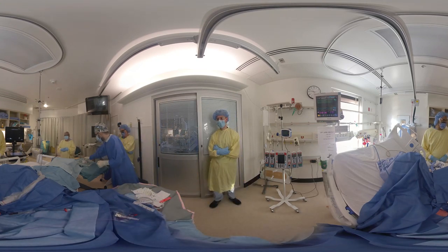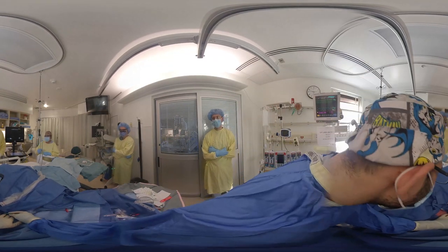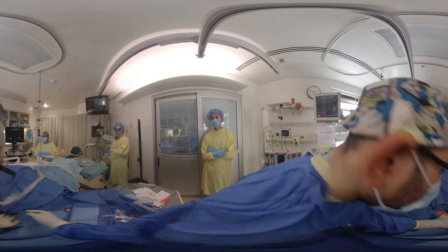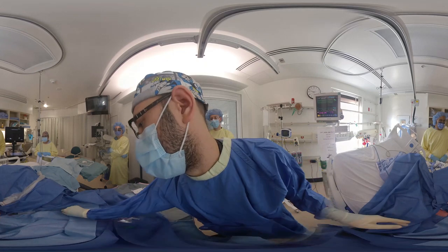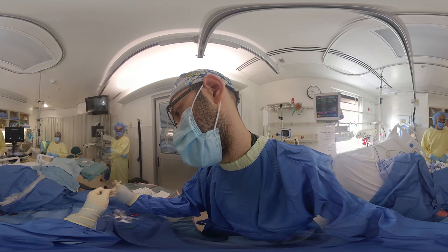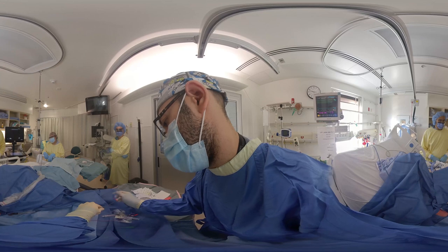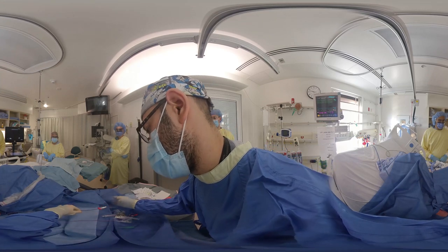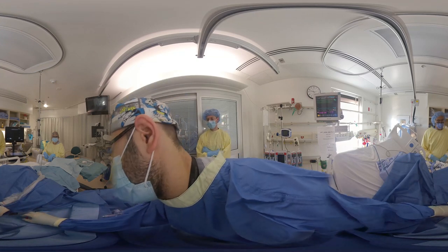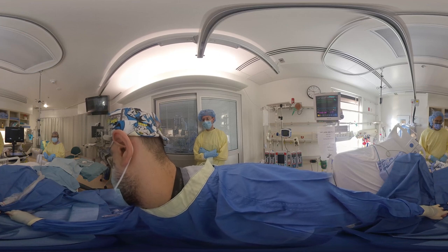Now we're going to use the same blade in order to make the incision in the skin to ensure that the catheter will pass smoothly. Now we take the sheath and feed it over the wire and insert it into the vein. The sheath should advance with little resistance.